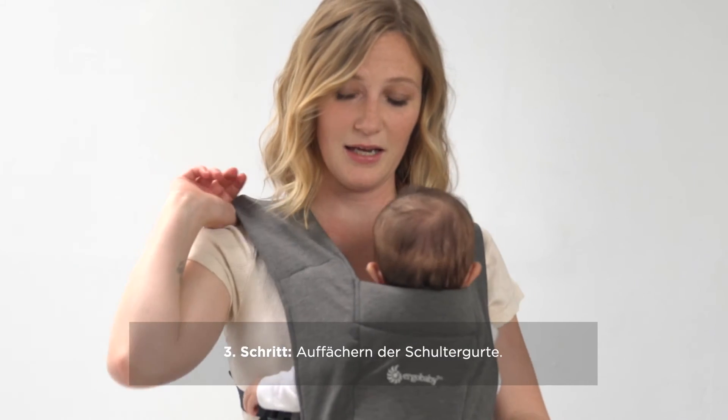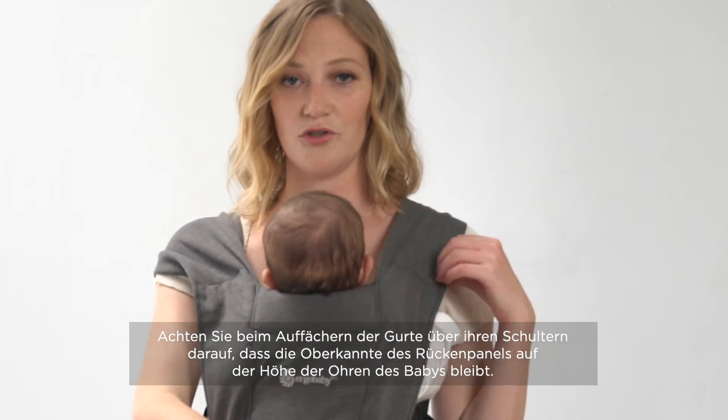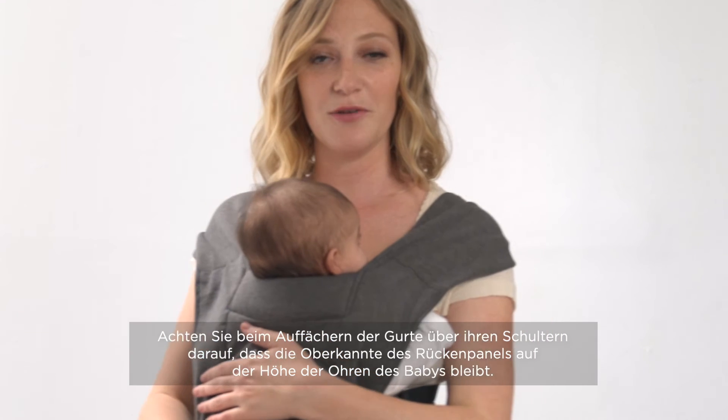Lastly, you're going to spread the fabric of the shoulder straps across each shoulder to secure baby.